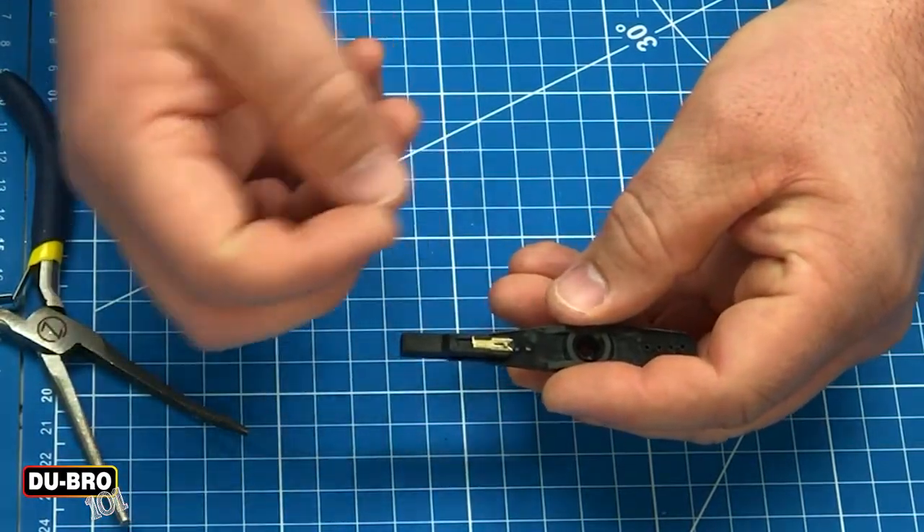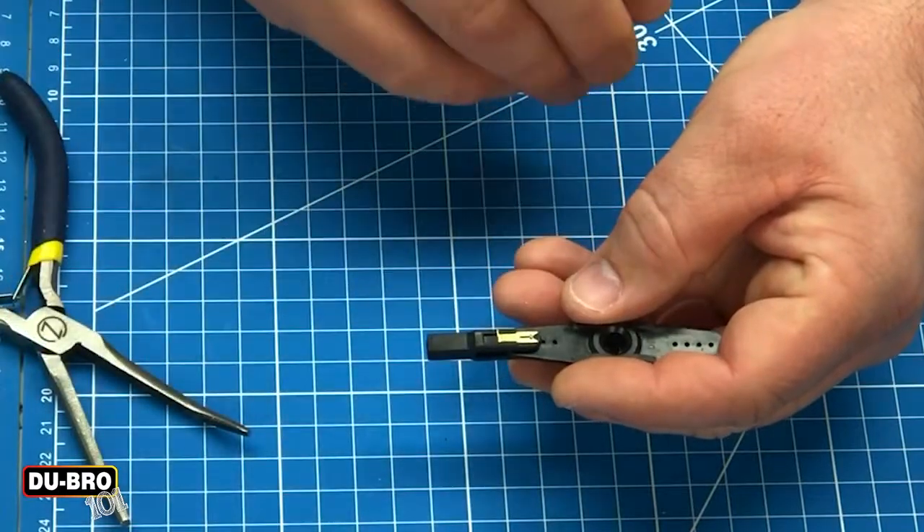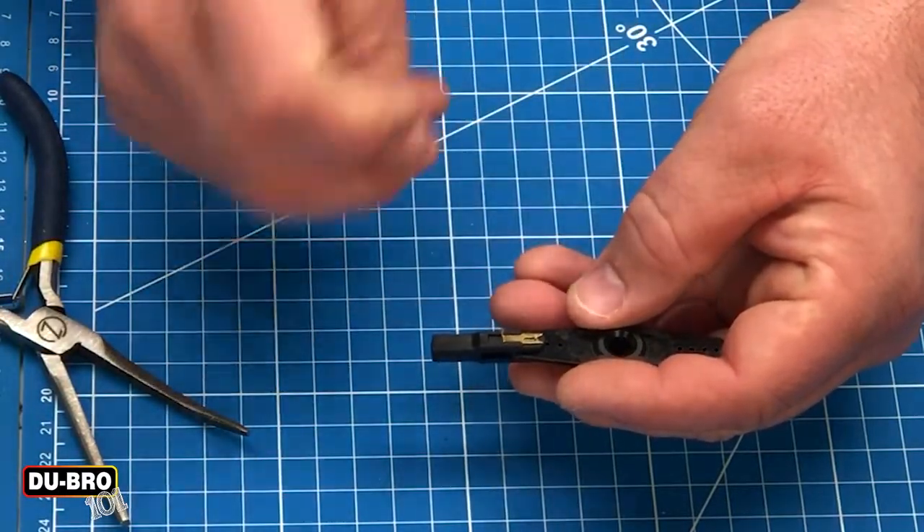You can feel the click and sometimes you do have to adjust things. You don't want to try to force it because otherwise you'll lose that safety lock aspect.